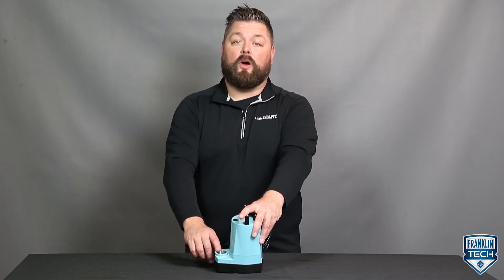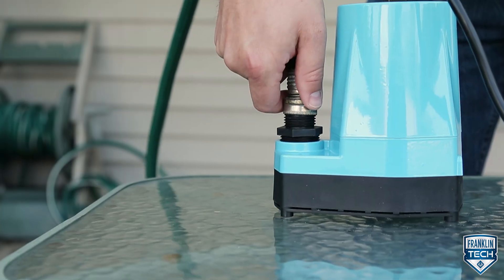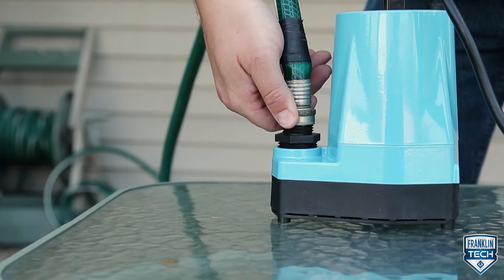The pump has a 1 inch female MPT discharge port. To this discharge port, connect a 1 inch male MPT threaded pipe, or use a 3 quarter inch garden hose adapter and connect to a garden hose. To prevent galvanic corrosion and move water containing high mineral content or metals, consider a sacrificial anode attachment.